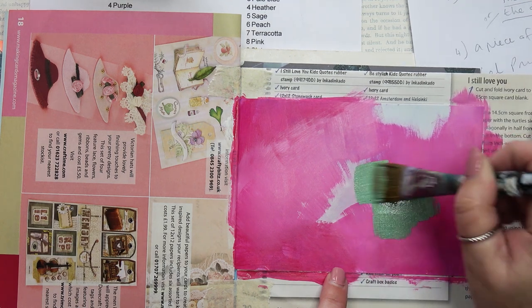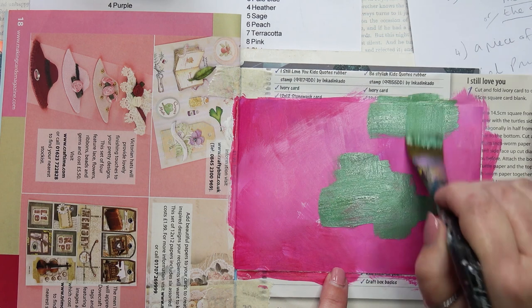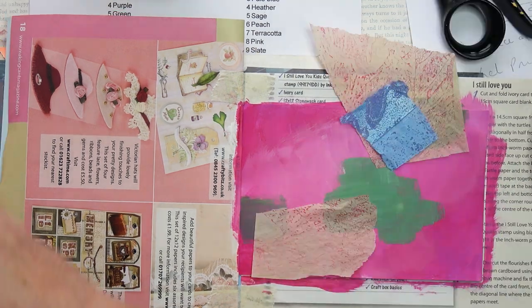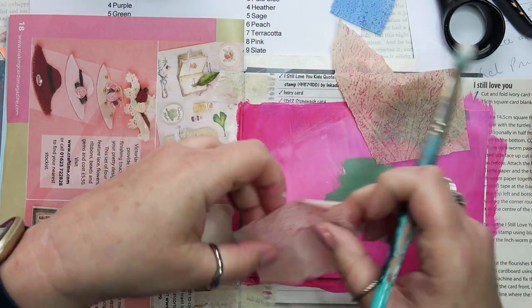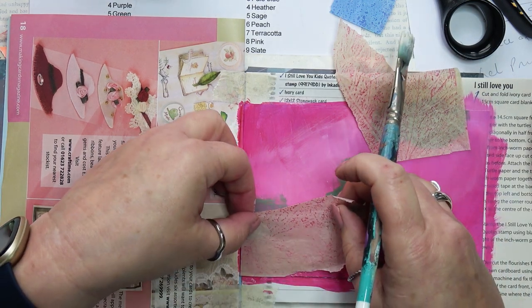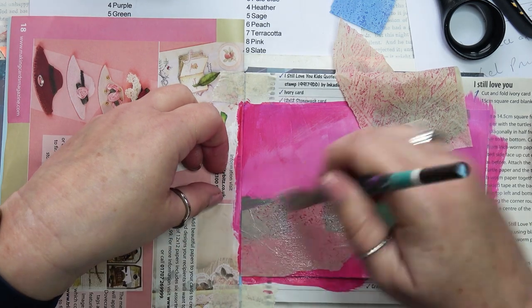Now I'm adding the sage green, which I've mixed by using chromium oxide green. There's a tiny amount of primary blue and some white to get that lovely sage colour. I've chosen some pieces of gel prints that are on tissue, and I'm gluing them down just with matte medium. The pink one has some leaf texture, which adds a nice organic feel to the page.